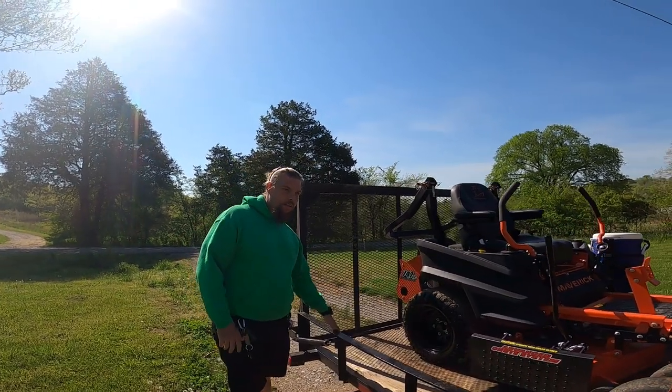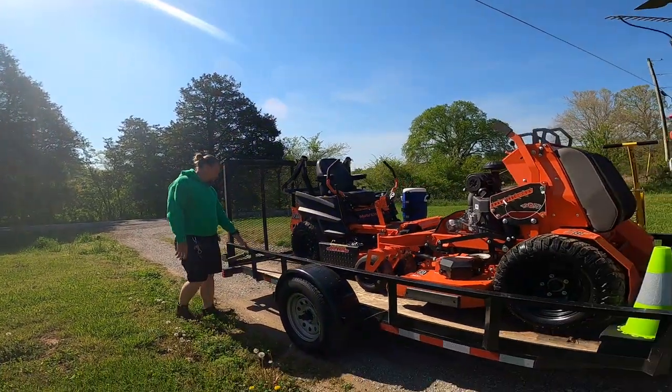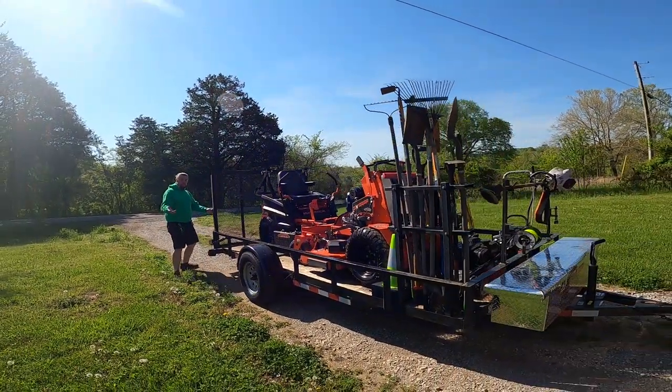We're running a 14-foot trailer. Soon we're going to upgrade to a little bit bigger of a trailer, but this right now does what we need it to do, as you'll see on the other side.